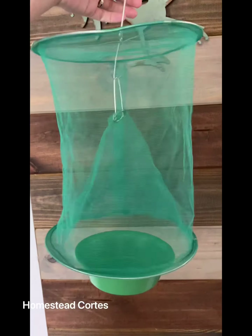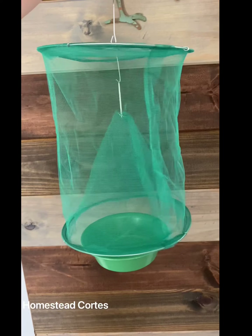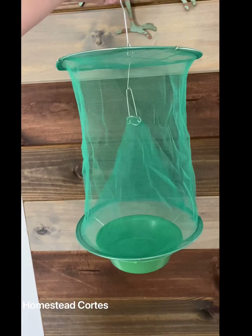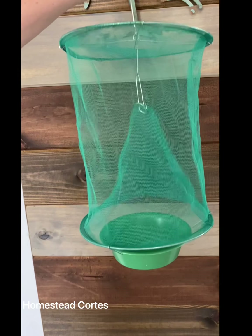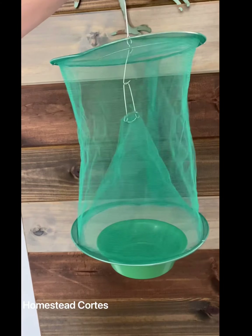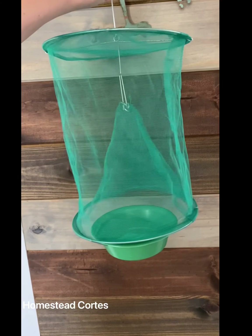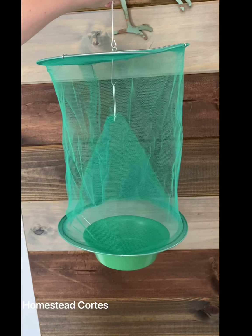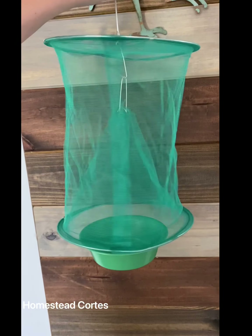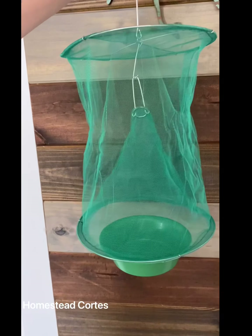If you have any questions just leave them in the comments below. I'm really excited to try this out come fly season — I think it's going to work so well. I love that it's reusable, and honestly it's kind of cute. It's not one of those sticky little fly strips, and in the wind it's going to stay put — it's not one of those fly traps that if the wind blows on it it's gonna stick to itself.